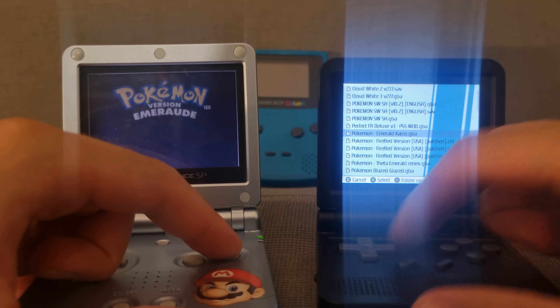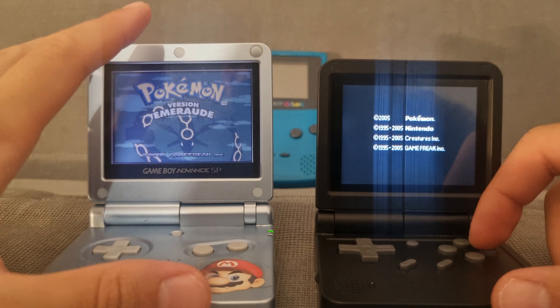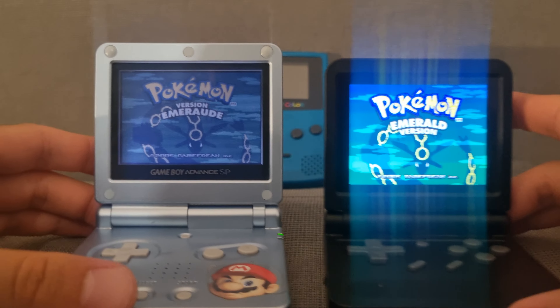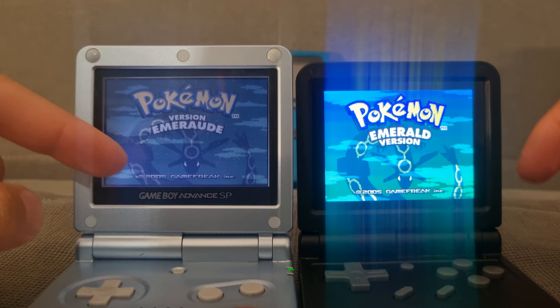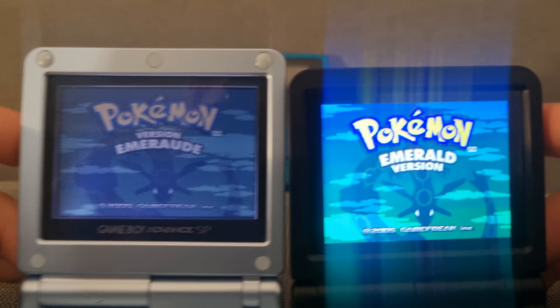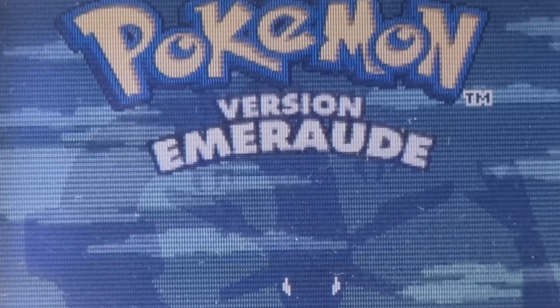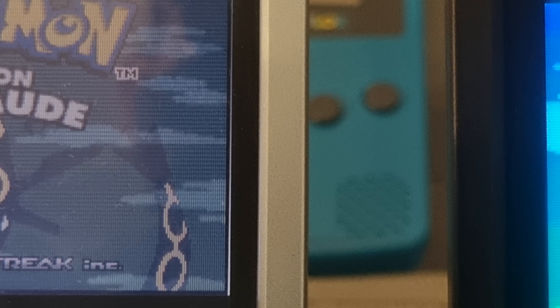The first thing that strikes you is the screens. Here, for example, you have Pokémon Emerald on both devices. The GBA SP uses older backlight technology where the light comes only from the sides, while the V90 has a standard LCD. There's really no comparison — the Powkiddy V90 screen is noticeably better, and I think the resolution is better on the V90 as well.